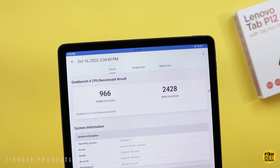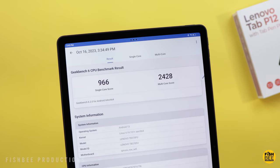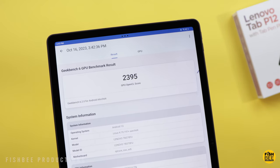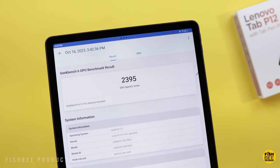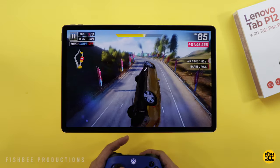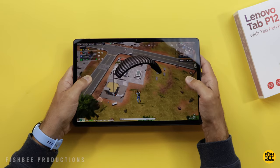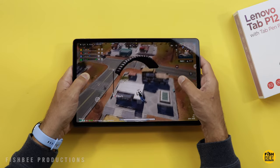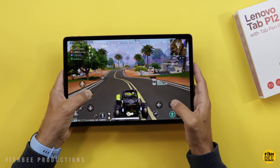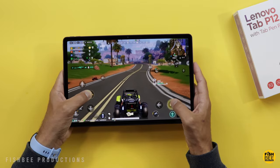Performance-wise, Geekbench scores came in at 966 for single-core, 2428 for multi-core, and 2395 for GPU. That's not too far off from what I was expecting — probably somewhat comparable to the Galaxy Tab S9 FE. Playing games like Asphalt 9 and PUBG Mobile New State, it actually seemed pretty smooth. I think most people will enjoy gaming on here, even though this doesn't have flagship specs or is considered a gaming tablet.